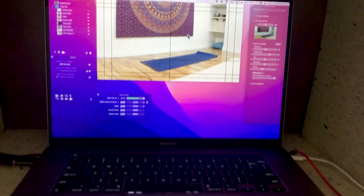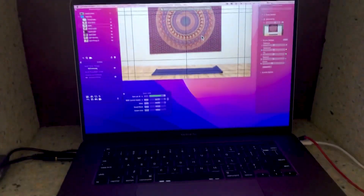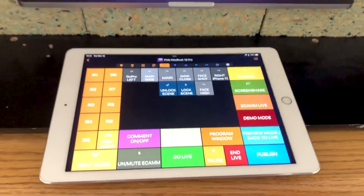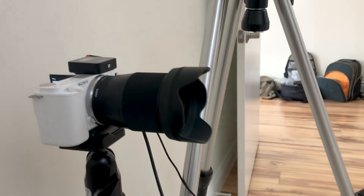In the background I have Ecamm Live running all of the scenes. The scene currently showing is from the GoPro. To switch scenes I simply tap one of the buttons on the NumPad — that changes it to the main scene, and I can also switch to a closer scene, all on the same camera. All of this is controlled using NumPad Pro on the iPad. The main camera is the Sony ZV-E10.